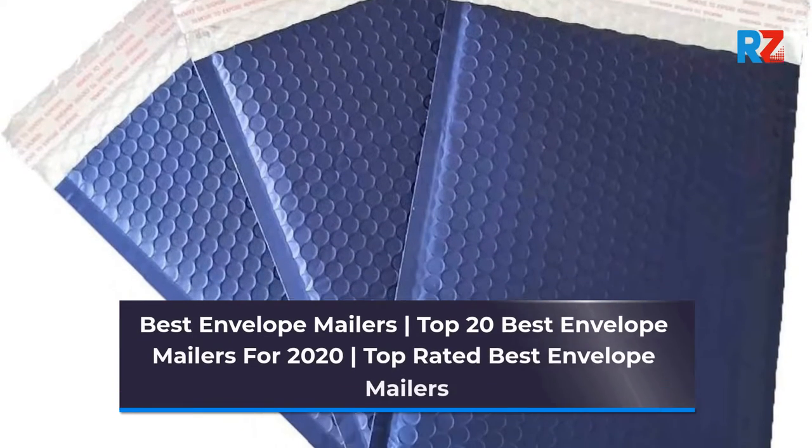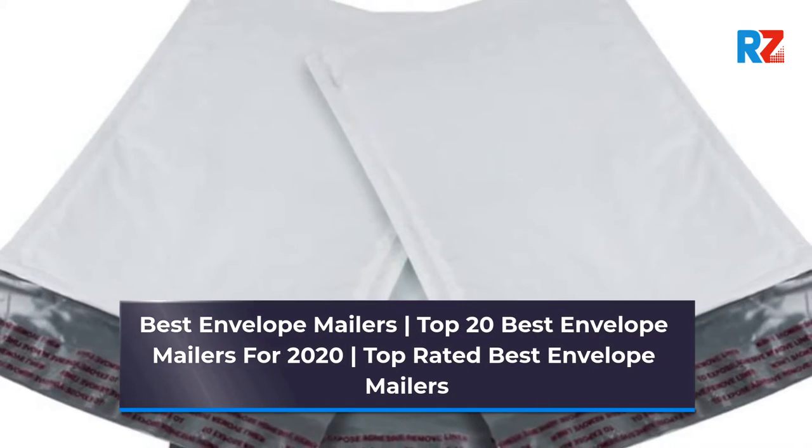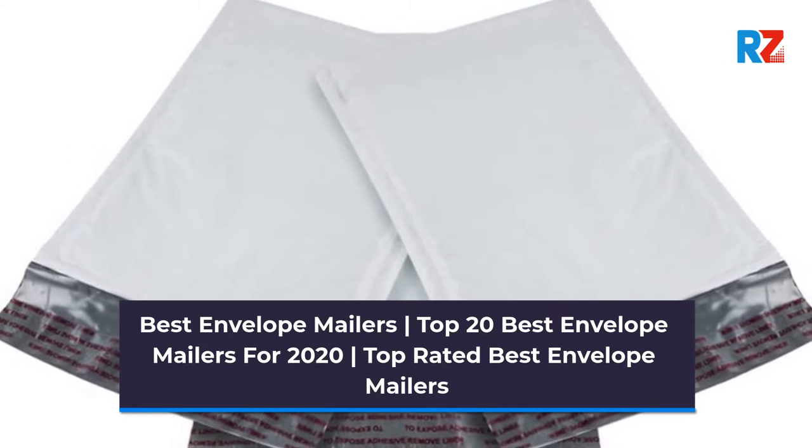Best Envelope Mailers. Top 20 Best Envelope Mailers for 2020. Top Rated Best Envelope Mailers.